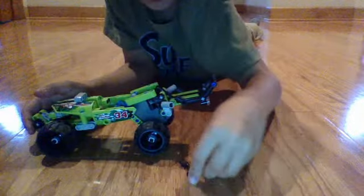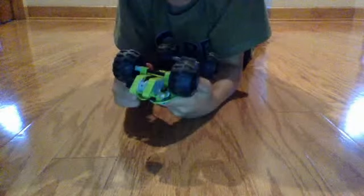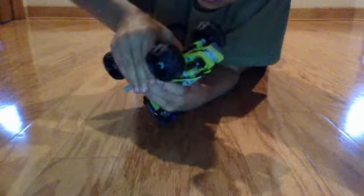This is a decent-sized build, and for me it was actually kind of hard. I've never experienced a Lego set that was hard until now. All the other Lego sets I just build in like 15 minutes — even ginormous sets.